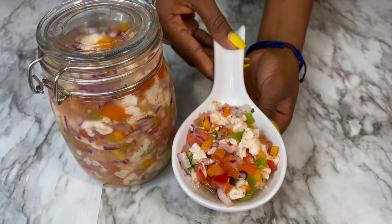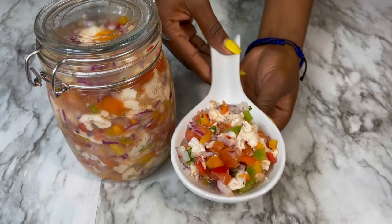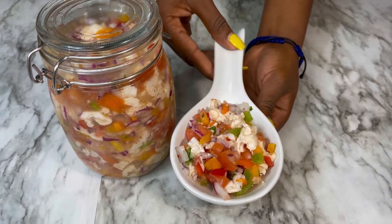Here you have it guys, conch salad! I hope you enjoyed this video. Leave a like, comment, and subscribe — see you on the next one.